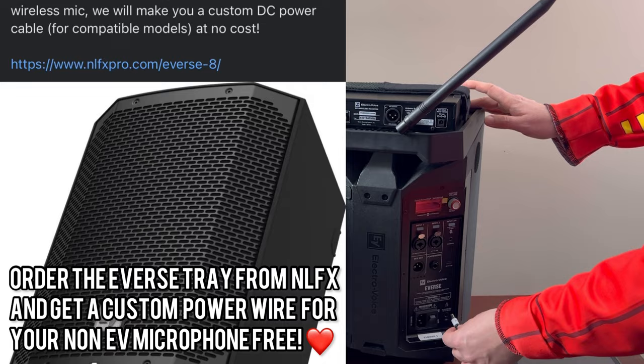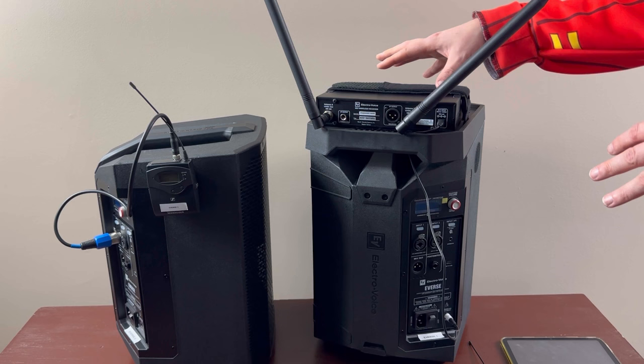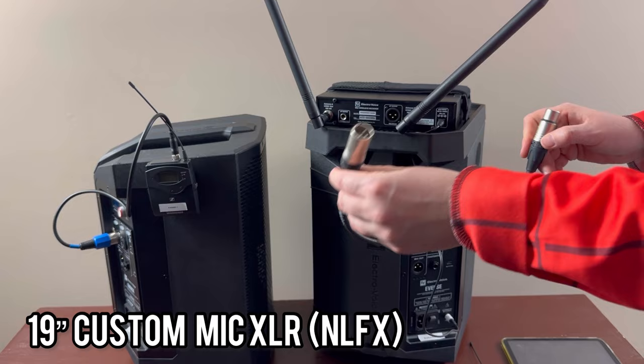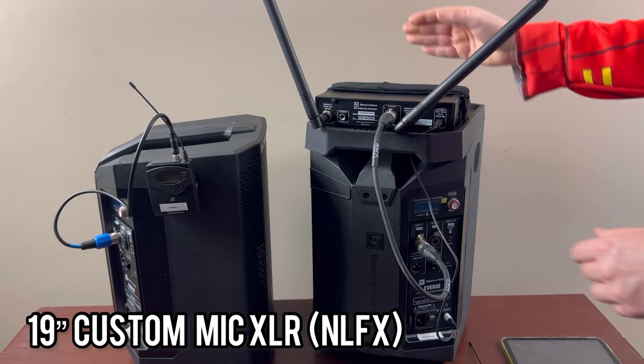Now my mic base is being powered by the Everse, which means I can literally put this anywhere. Since this is a battery-powered speaker and I don't have to run power to power my mic base, this gives me so much more flexibility — amazing feature. Next I have to work on my audio connections. I had NLFX make me a custom 19-inch cable to make this as neat as possible, so I'm going to connect it to the mic base and then come down to input 1 — now the mic base is connected to the speaker.